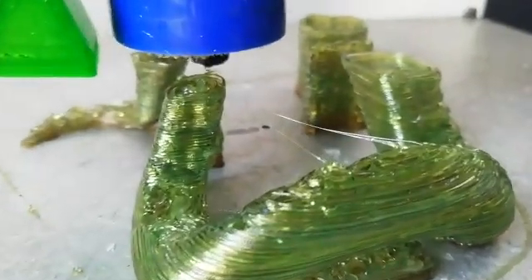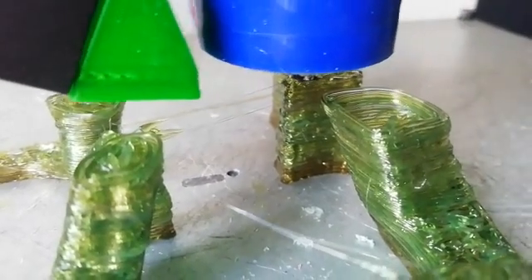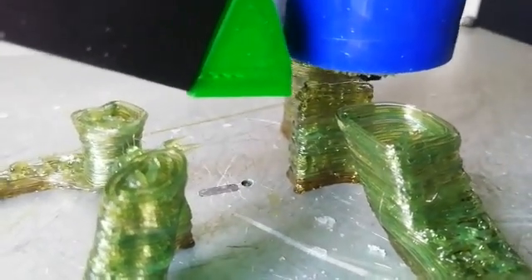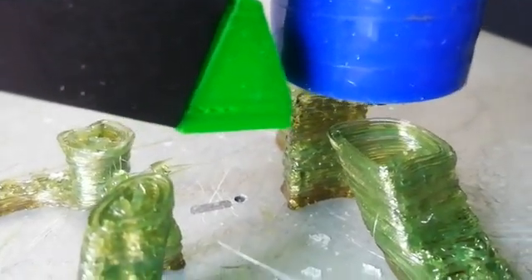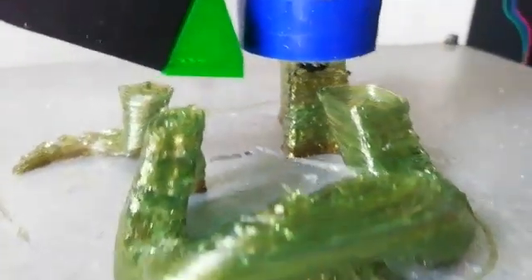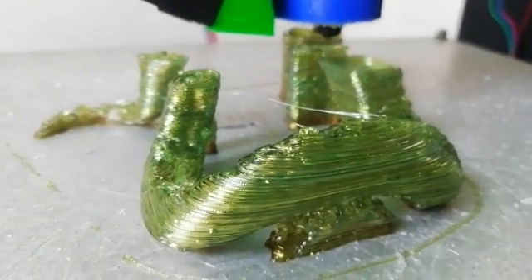0.5 layer height, 1.2mm nozzle. That's it.